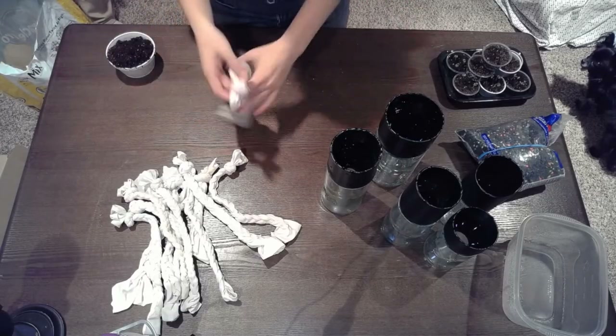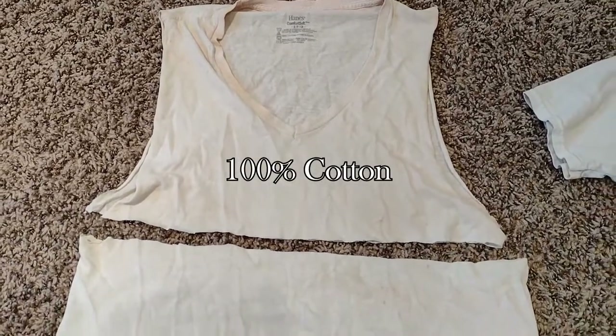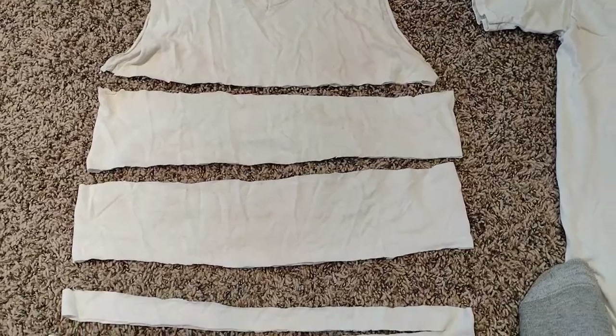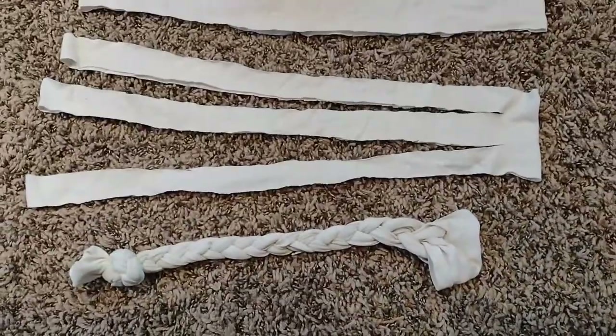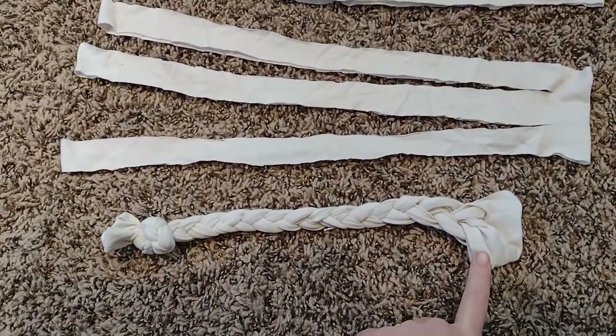We have some wicks that we've made. Making wicks is relatively easy. We use an old nasty 100% cotton undershirt, slice it into larger chunks, cut out three tassels from those chunks, and just braid them. You end up with a knotted end and a tassel end.